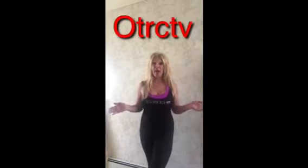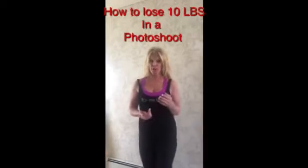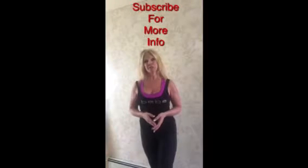Today I'm going to talk to you about how to lose 10 pounds in a photo shoot. Whether you're going to do pictures for your prom or if you want to do pictures for a photo shoot for your portfolio and you're just not feeling 100%, I'm going to show you how you can lose 10 pounds within your photo shoot.